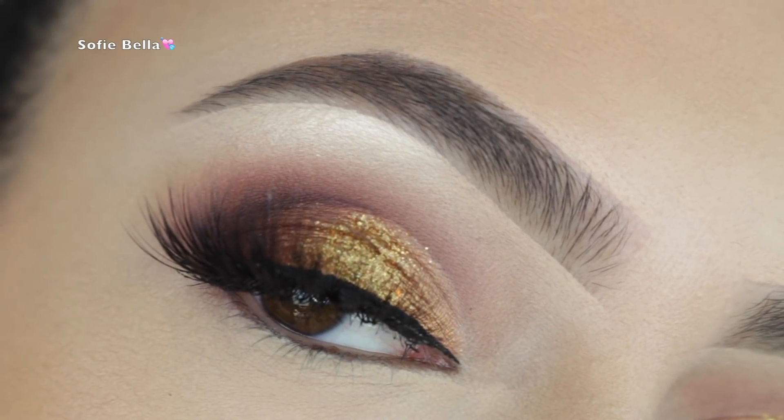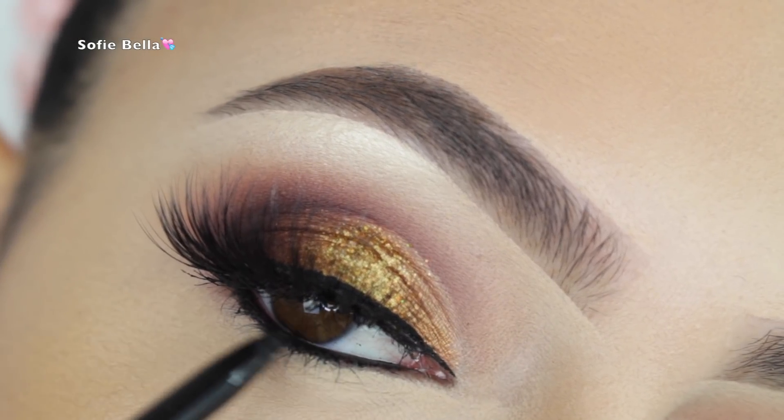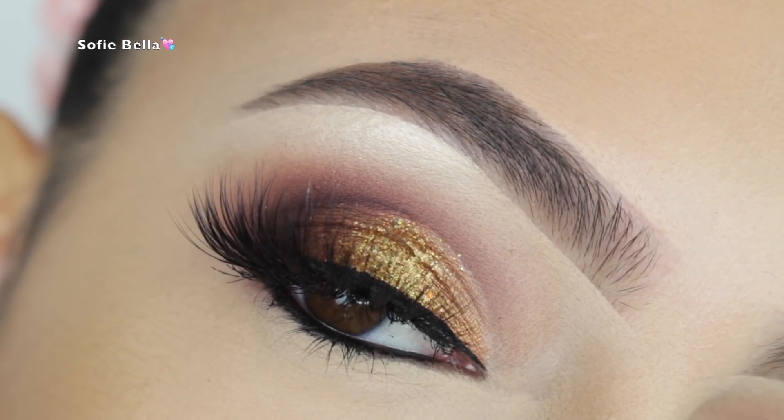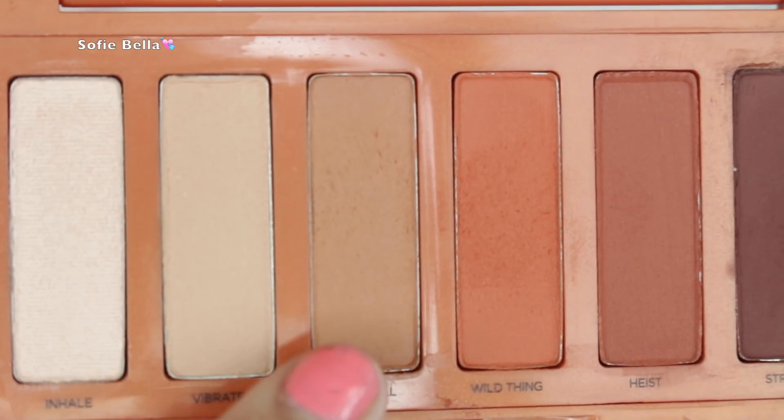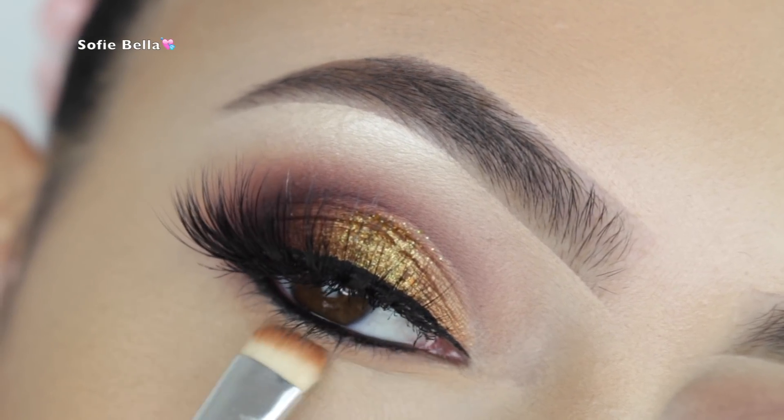For lashes today I'm using my Sophie Belle lashes in the style Jamaica. For my waterline I picked up my Mr. Right liner by The Balm.